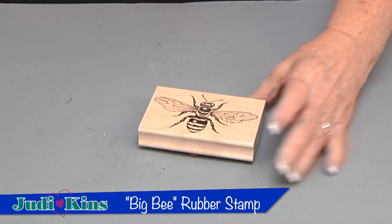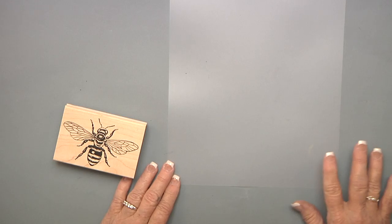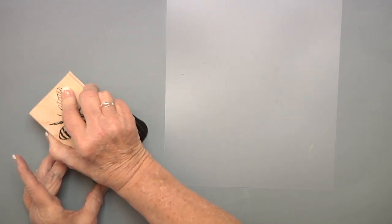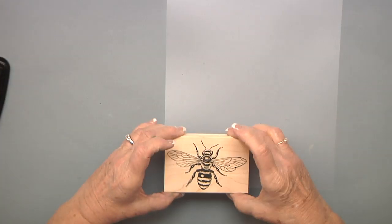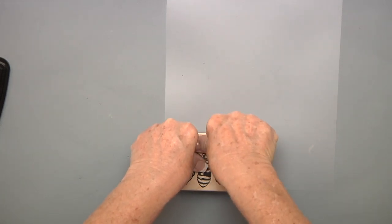I'm going to put this aside so it can dry, and I'm going to do some shrink plastic bees that I can place on my flower pot. I'm going to use this translucent shrink plastic to stamp my bee in. I'm using a really large bee, and I want to make sure it's fully inked with a permanent ink such as StazOn.